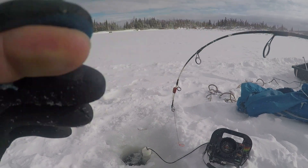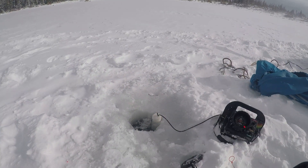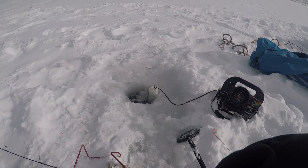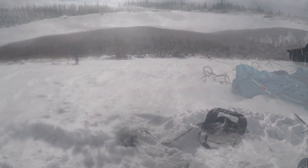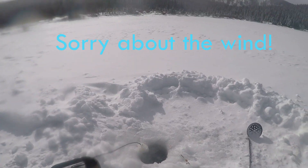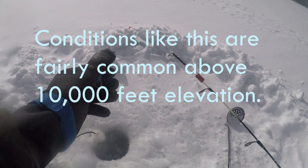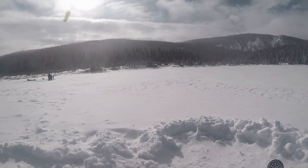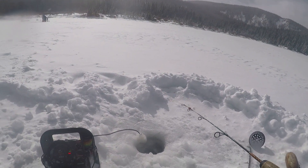Alright, there's fish number three. This is the littlest guy so far. First drop with this ice fly, not even tipped with bait — hammer! This is a small brook trout for this lake. Let him go. I just changed batteries, but I had a fish on right in the middle of changing batteries. I've been getting them to hit this jig without any bait on it, just bouncing it off the bottom. So I'm gonna try that one more time before I tip it with bait again.